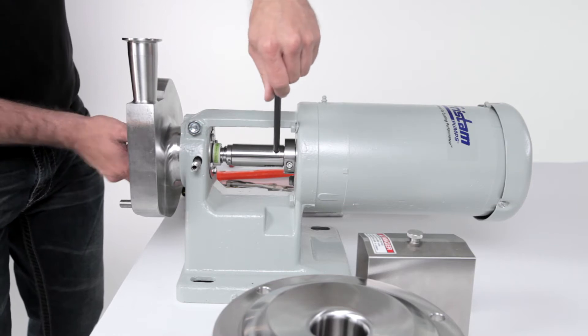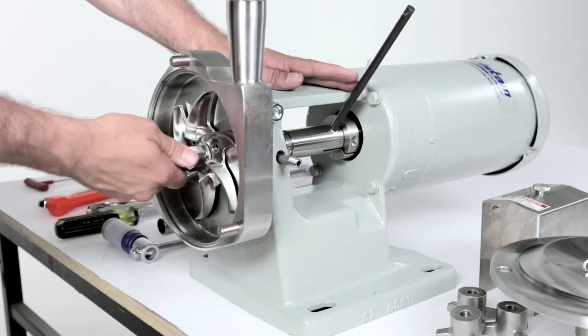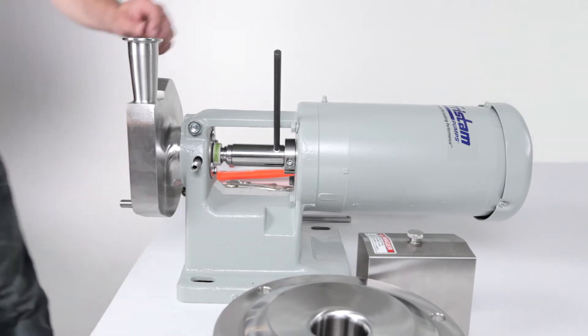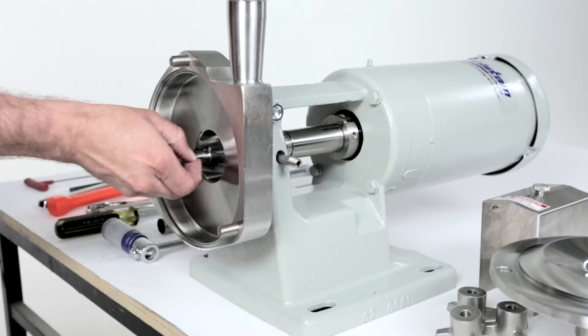Remove the impeller by placing a 3/8 inch rod in the shaft hole to lock the shaft. Use the socket with ratchet to remove the impeller nut. Discard the nut gasket and remove the rod. Remove the impeller and discard the impeller o-ring.